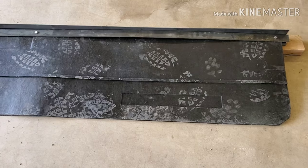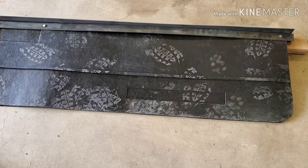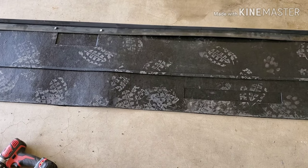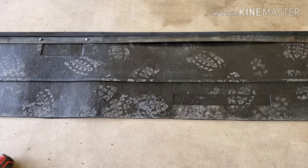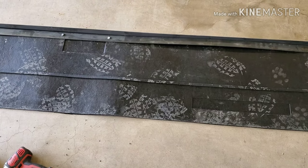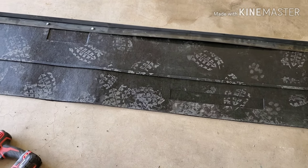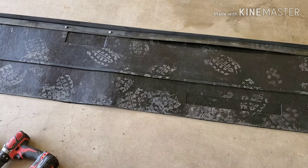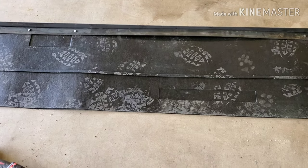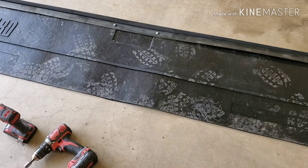This is actually pretty heavy as a whole unit. Probably what I'll do is take everything back apart after I'm done, mount the angle iron up underneath first and get that mounted, then take the other two pieces and put them on once it's underneath the coach.